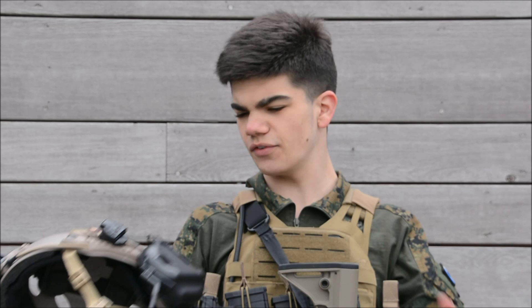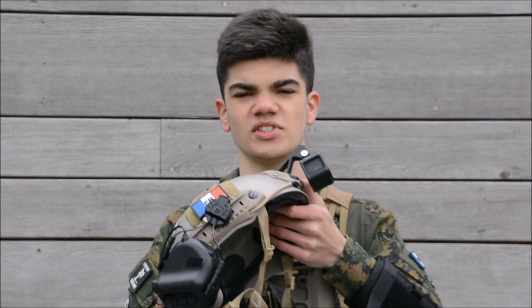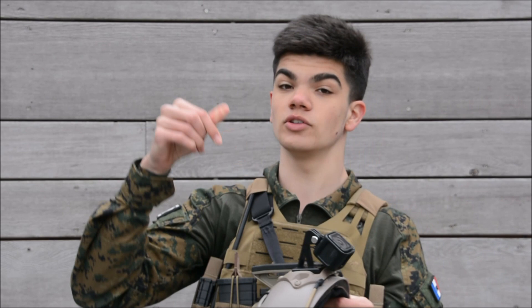Next up is my helmet. I've been rocking this helmet since summer break — it's an FMA Fast helmet, I got it from ASMC and I'll put a link in the description. It works really well; I adjusted the inside padding to my preferences and removed some padding. On the front I've got a GoPro Session with a GoPro mount I got from Airsoft Store — also linking that in the description. I've had this camera since 2017.